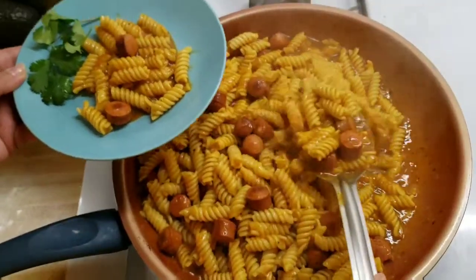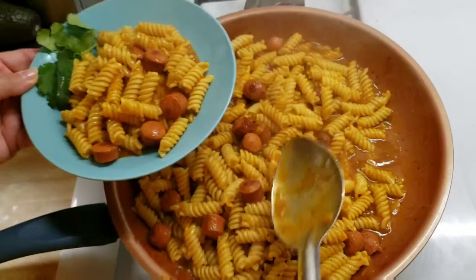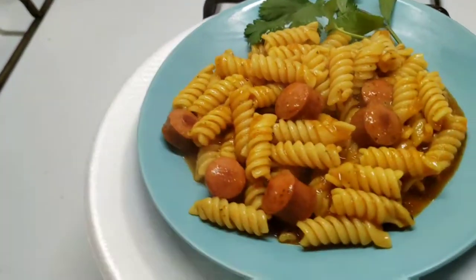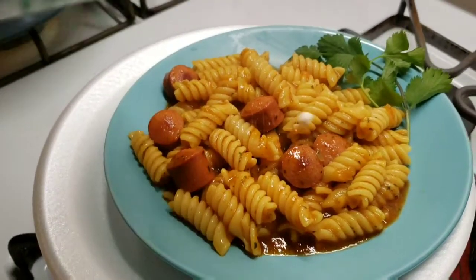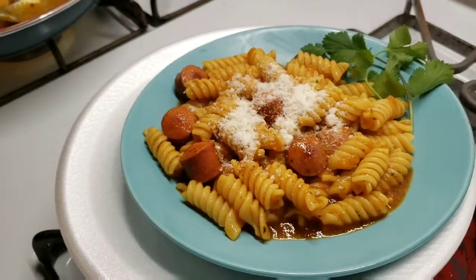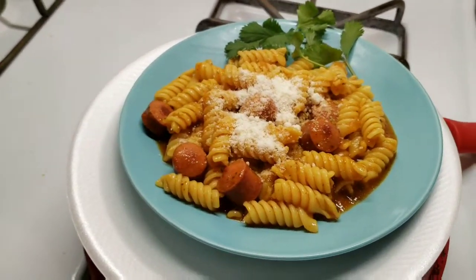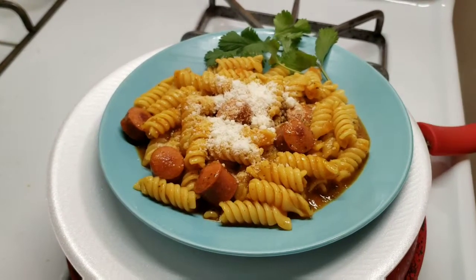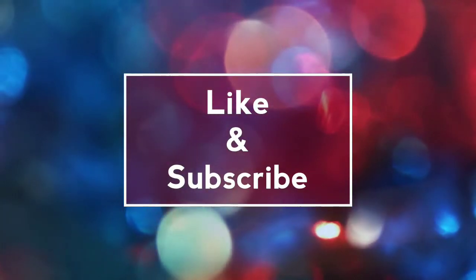Ya serví. Como le pueden acompañar con poquito queso arriba — ya tengo queso parmesano. Just going to add a little bit of parmesan cheese on top and serve it with some crusty bread — and you've got dinner ready! Well, that's it for today's recipe, thank you for watching. ¡Gracias!